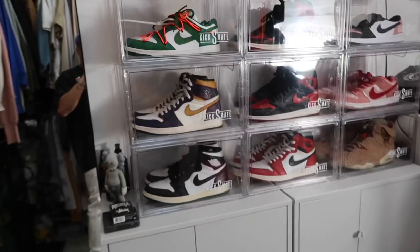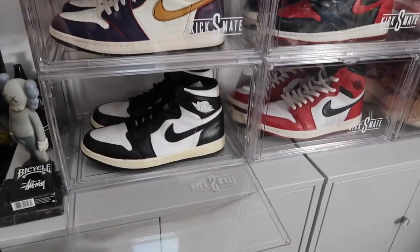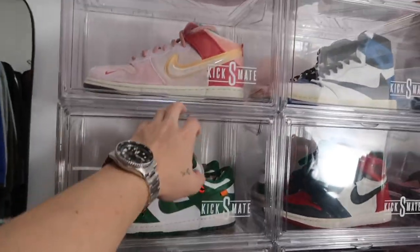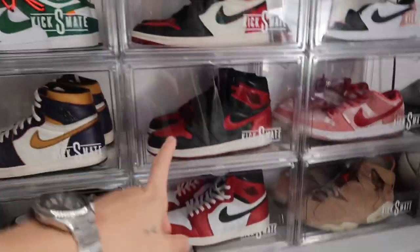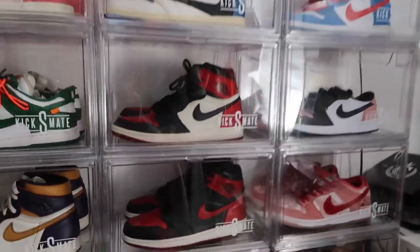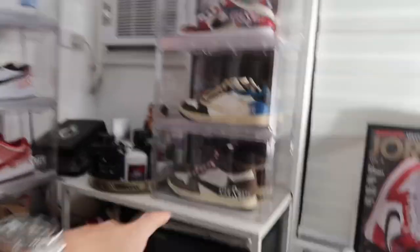Before we start the sneaker collection, I'll show you what I got from Kicks Mate Manila and what I'm favoring. I'll show you how to assemble it. I got the side drop because I feel like it maximizes space in my room. Quick preview of my current collection or rotation as of now — I got twelve boxes total, plus three extra boxes. I changed my shirt because it was getting hot.